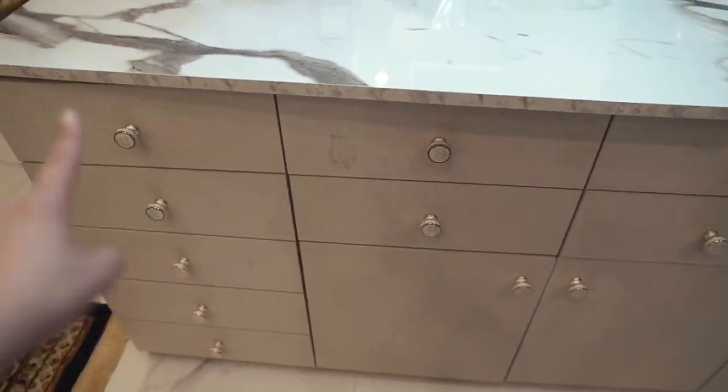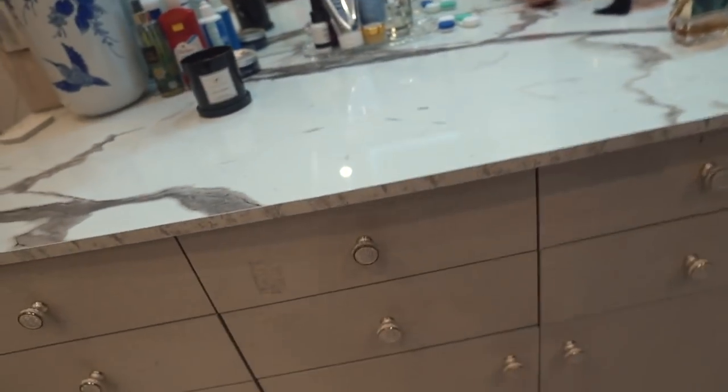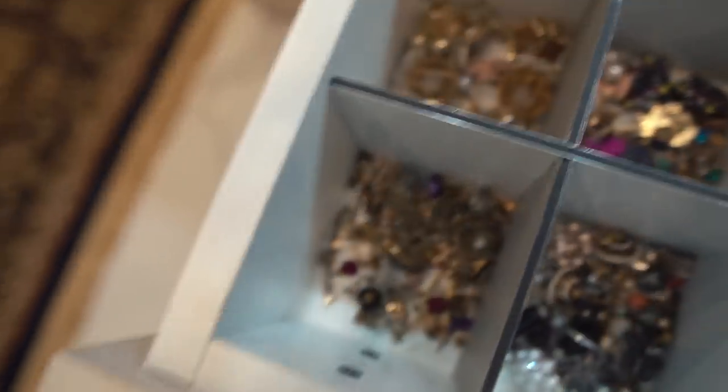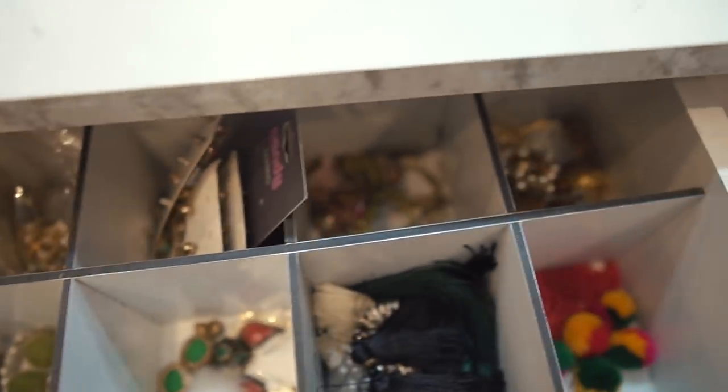Moving on to this section - so those were five drawers on one side and four in the middle, quite a lot of drawers. This drawer is all jewelry. This section has all the small earrings and some larger pieces, some bracelets, and then we have watches.